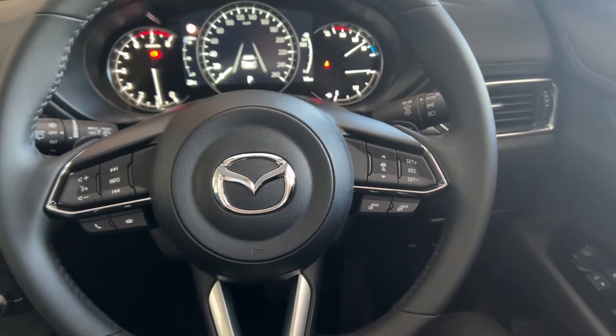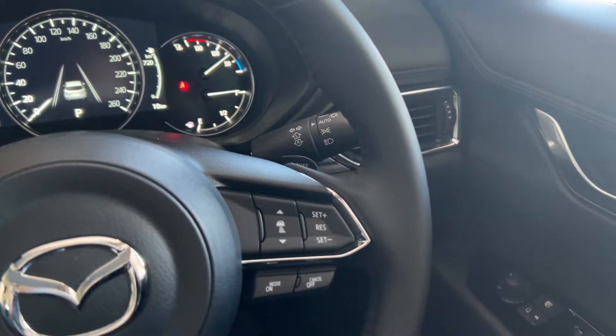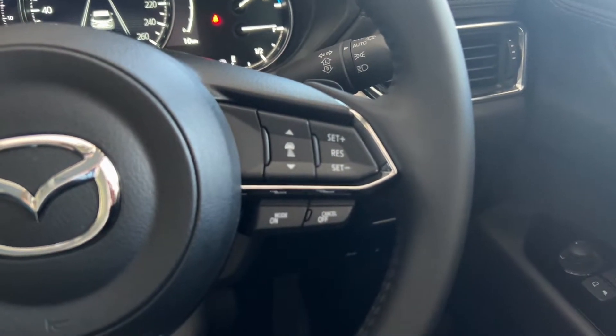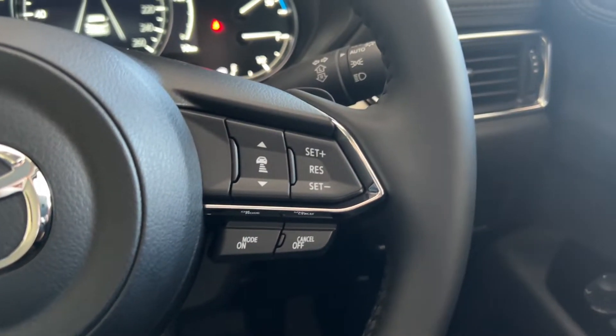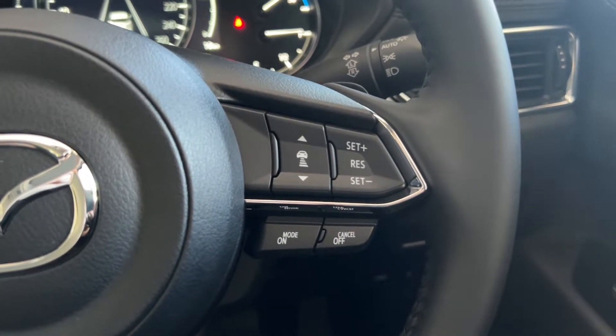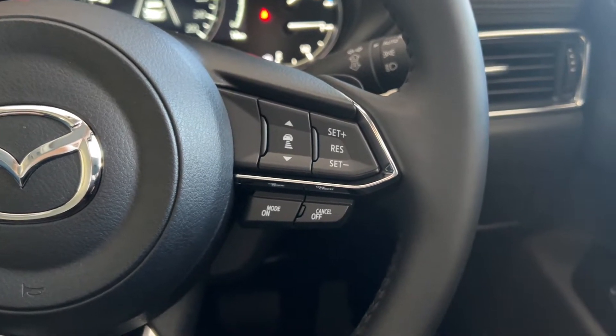Moving back a little bit to your steering wheel, over on the right-hand side, you do have your auto headlights and indicators. Over on the right-hand side of the steering wheel buttons, you have your cruise control — you have your on and off buttons, set plus and set minus. And on the left you have the switch to adjust the car's distances for the radar cruise control.